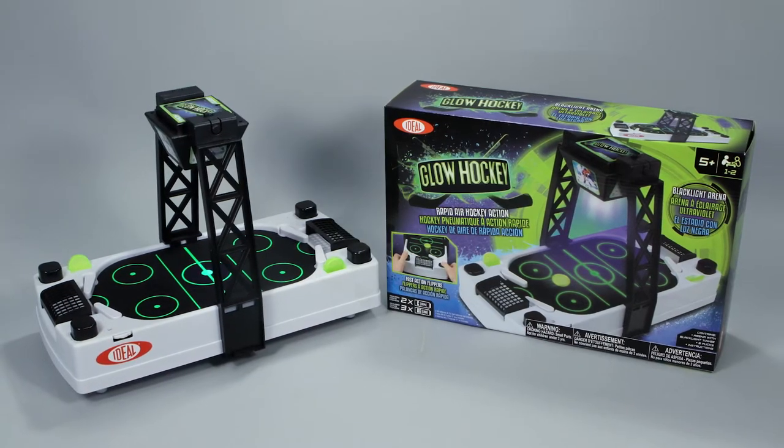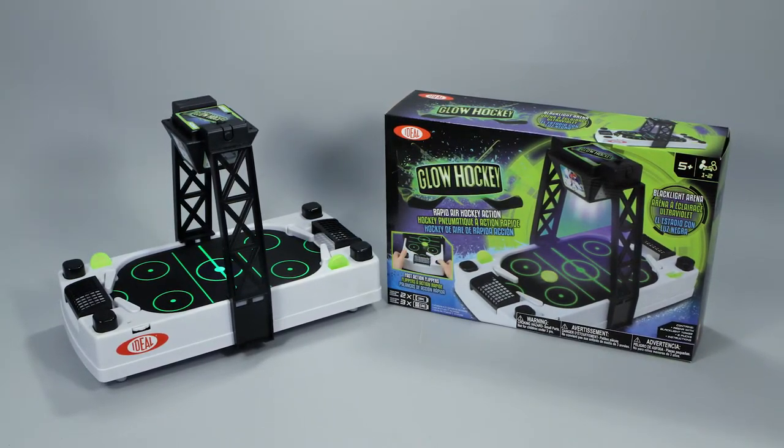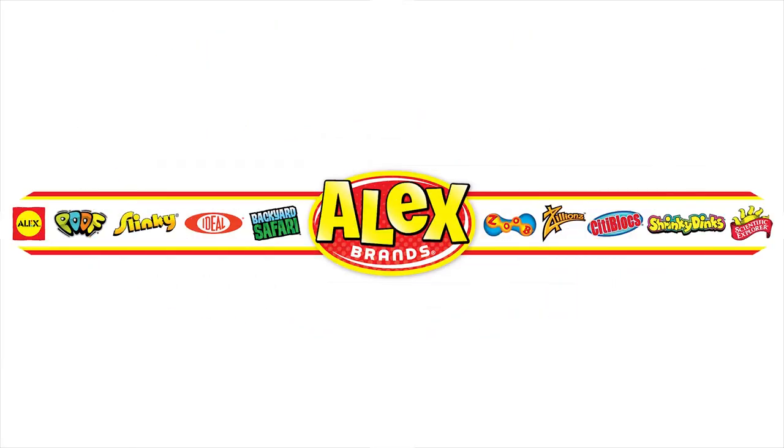Ideal's Glow Hockey is the winner of the National Parenting Center's seal of approval and is recommended for ages five and older. Ideal is a member of the Alex Brands family.